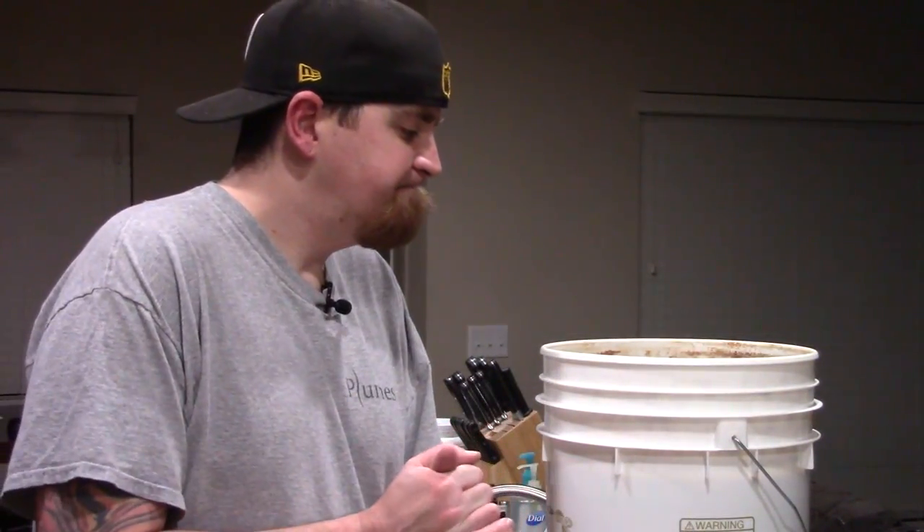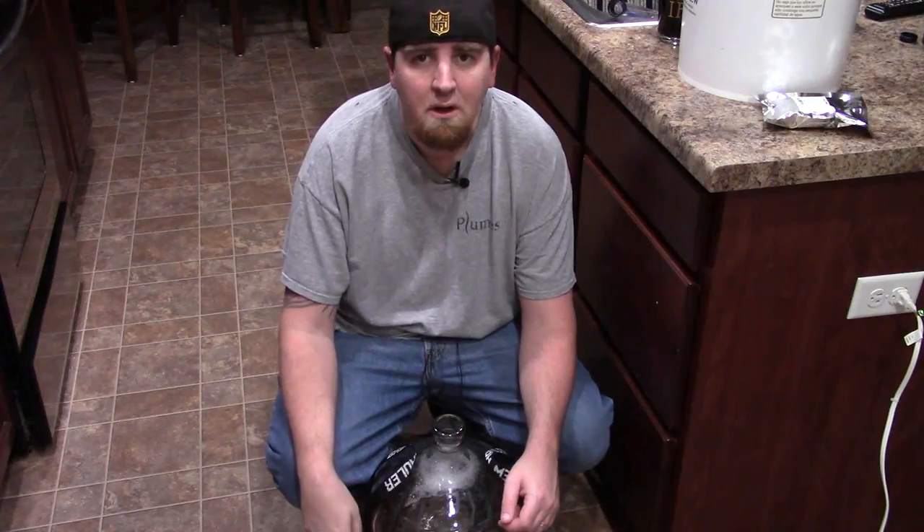So let's go ahead and add the cocoa nibs — and I forgot to grab them. So it's a good thing that we did this little taste, because I think I would have forgotten otherwise. I'm going to go ahead and pause, come back, go downstairs, grab the cocoa nibs out of the fridge, and we'll pick back up.